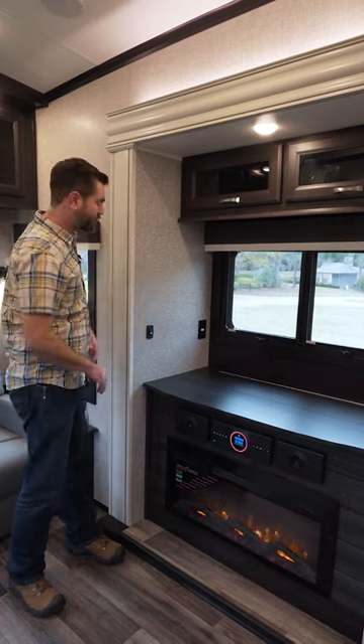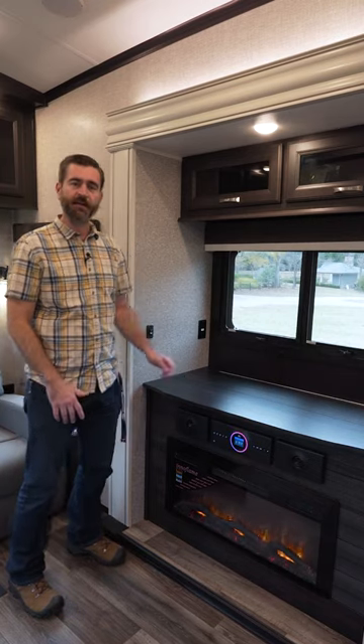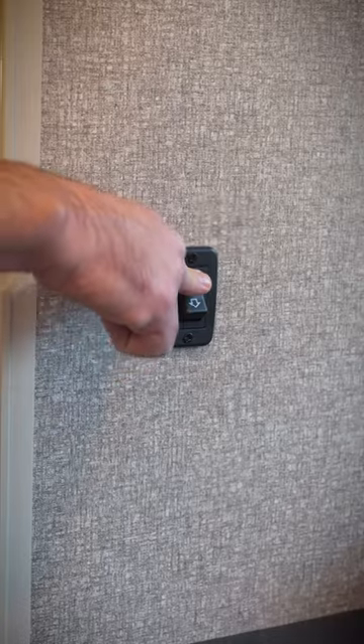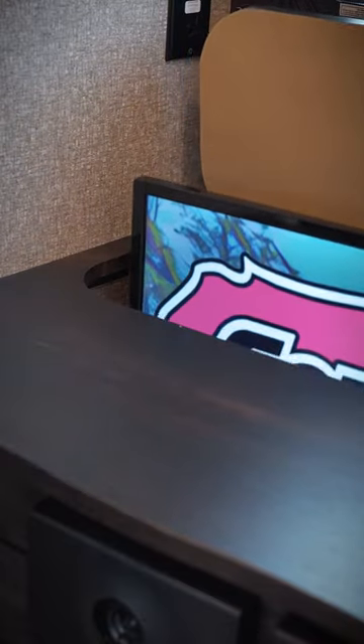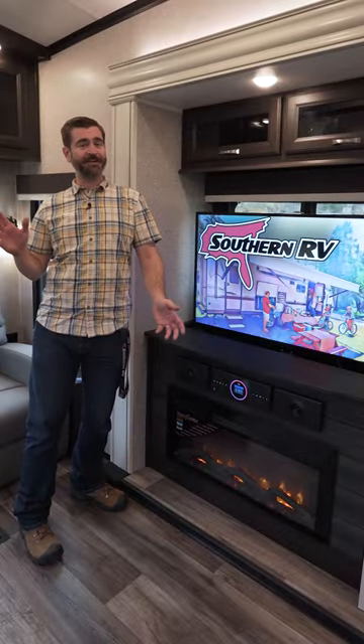They're typically mounted on what's called a televator and operated by a switch on a wall or a mechanical release. Operating either brings the TV up, out, and revealed so that we can have family movie night. If you've ever wondered.